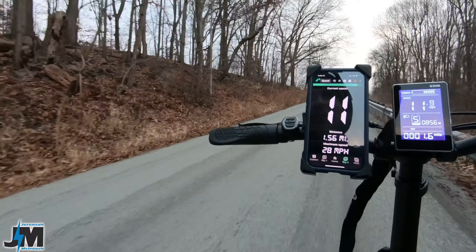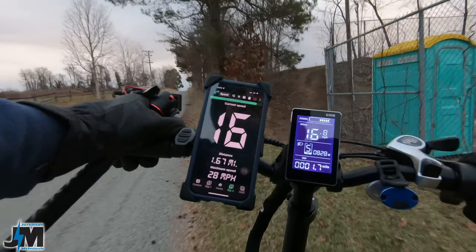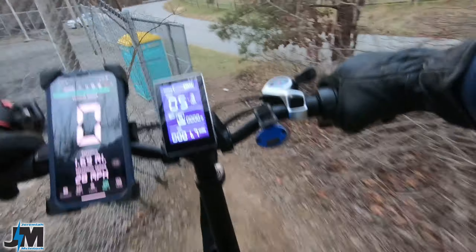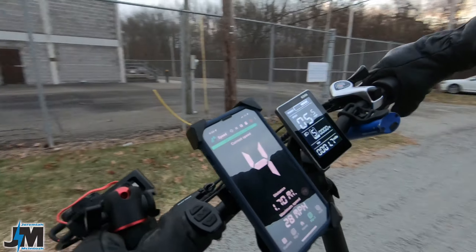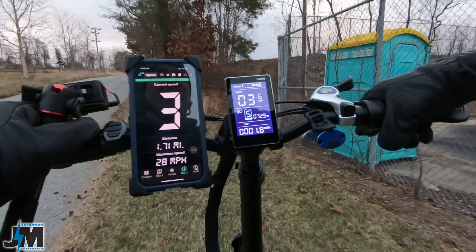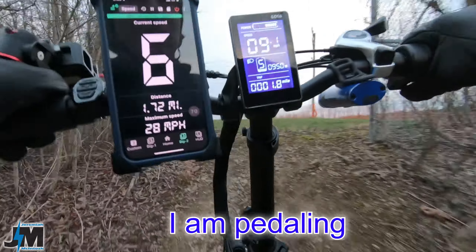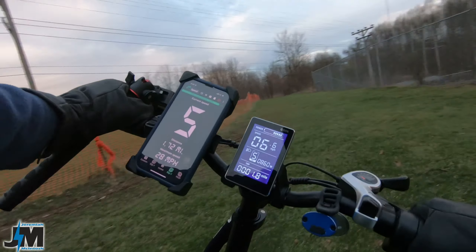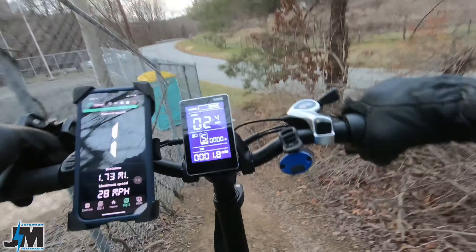The motor doesn't sound like it's straining at all — still got pretty good power at around half a battery life. Let's go up this steep hill. No problem at speed. Let's try again starting from pretty much a dead stop — that struggled just slightly at a dead stop, but that is a pretty steep dirt hill. If it was really long, that might be more of a challenge.